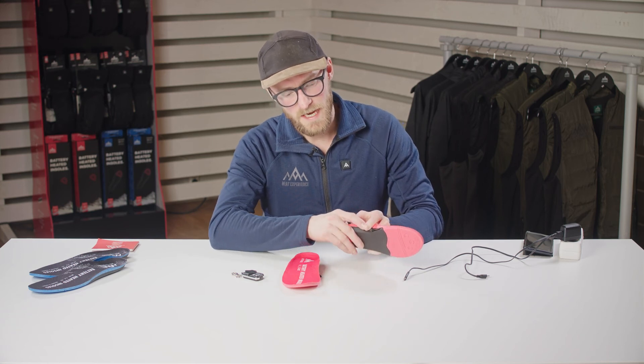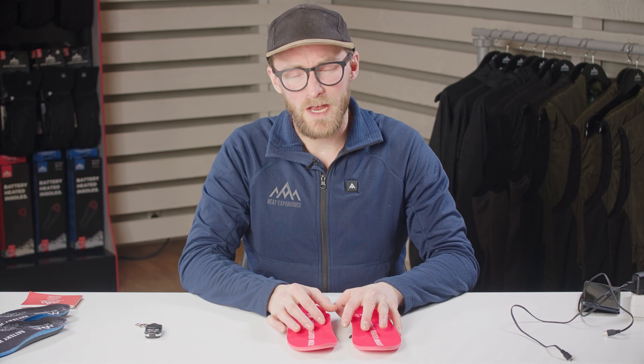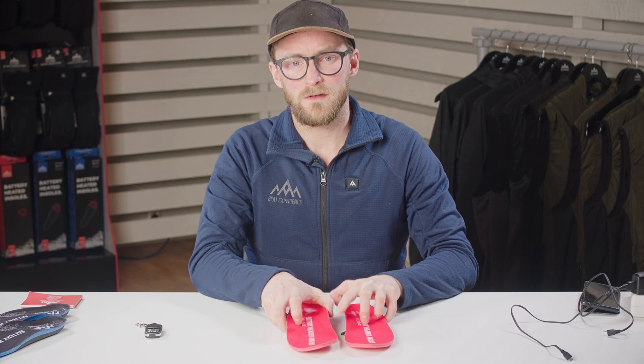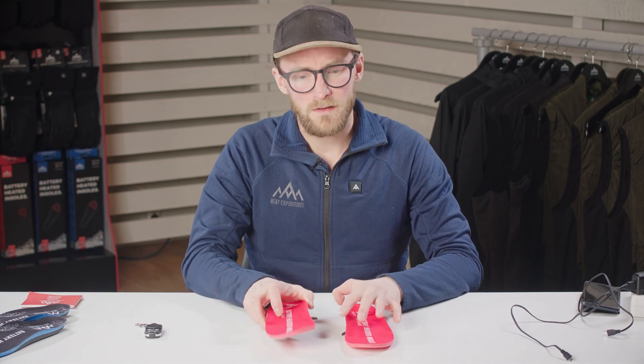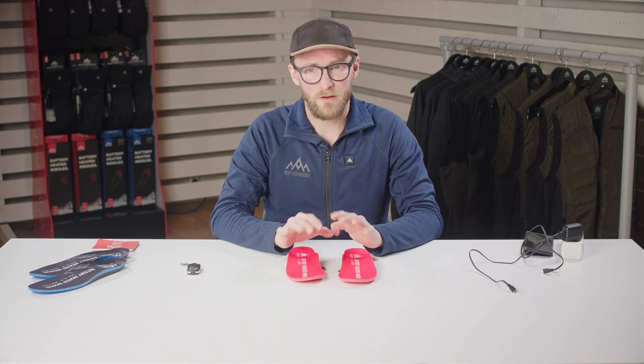The next step is to turn on the insoles either with your remote or the button, and check that the light is on the red level. Then start a timer for 30 minutes, go back to your insoles, and feel if you can feel the heat. If that is fine, set another timer for 90 minutes — if they are still lighting red at that point and still warm, everything is as it should be. If this doesn't resolve your issue, feel free to contact us by email or Facebook and further explain your problem.